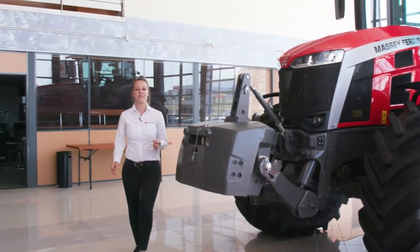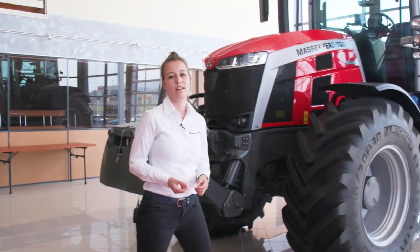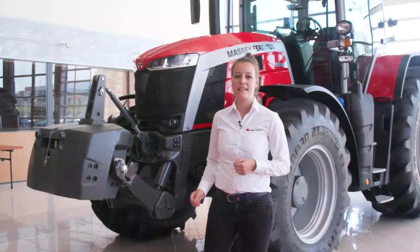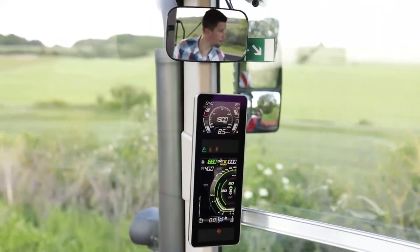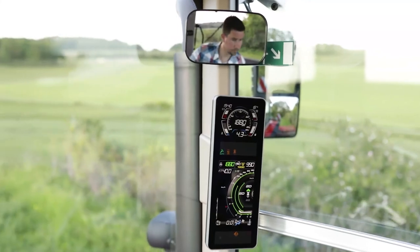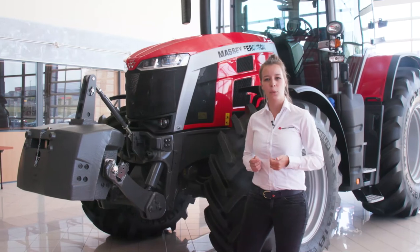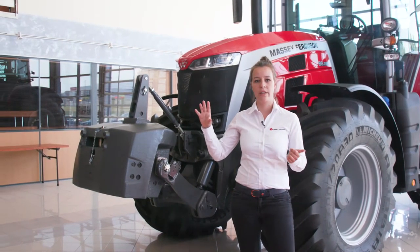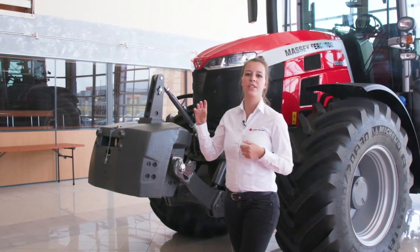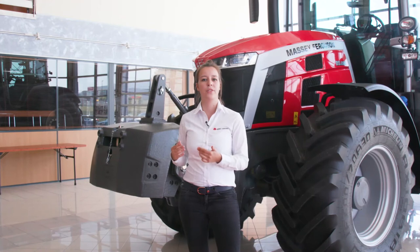On this tractor we have a new dashboard — the new MF V display. This V display is integrated on the right front pillar of the cab to maintain really good visibility at the front. The new dashboard integrates all the information needed by the operator. On top you have the engine information such as engine speed and all the engine fluid levels, and on the bottom you have the transmission information.